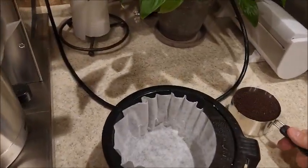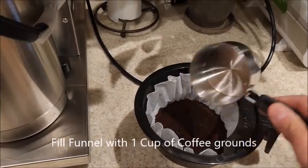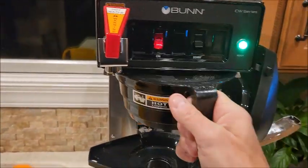Take the funnel, pour a cup of grounds into it, then put the funnel into the coffee maker.